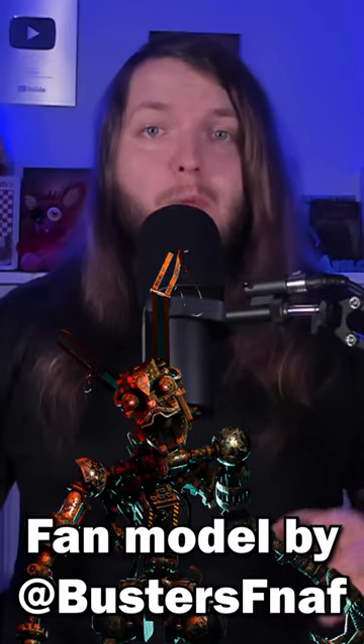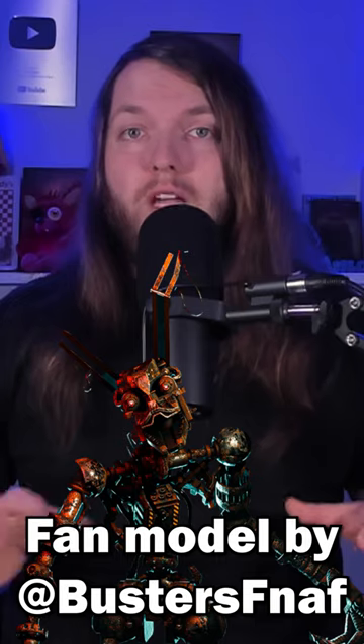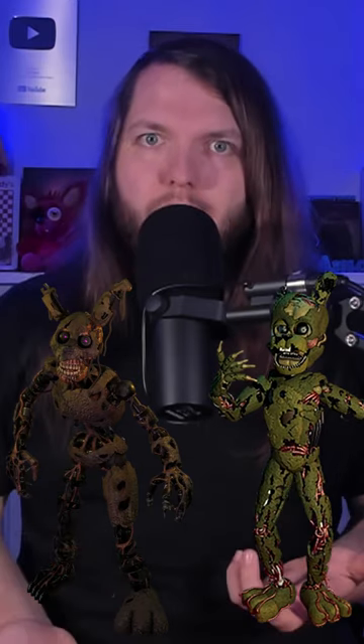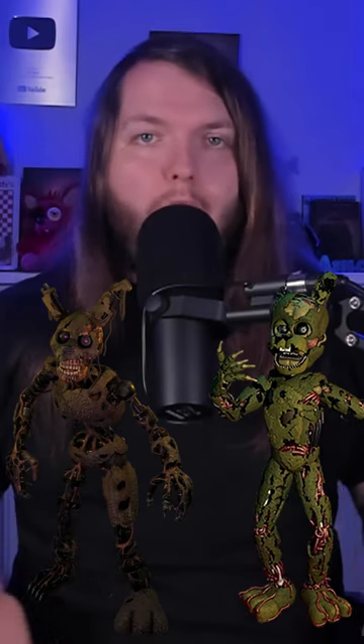My current theory is that the Mimic in the books is the stand-in or direct tie-in with whatever endoskeleton Burn Trap was originally in the games. But a burning question a lot of us have is: if this is the current iteration of William, how do we go from Scrap Trap to this? Where's the rest of the bunny soup? What happened?